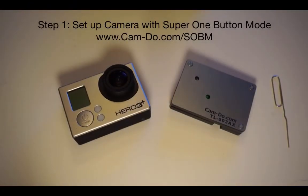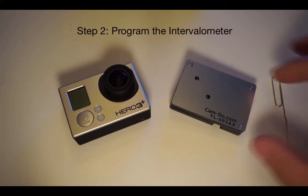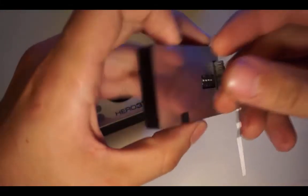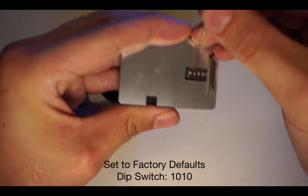Once you have set up your camera for Super 1 button mode, you are now ready for step 2 of the process, which involves programming the intervalometer. The first thing you want to do is reset to factory defaults by setting the DIP switches on the back of the intervalometer to 1010, or up down up down.